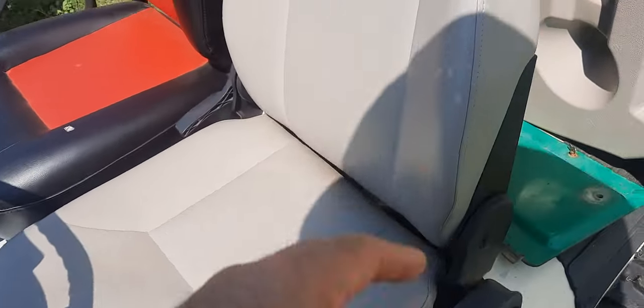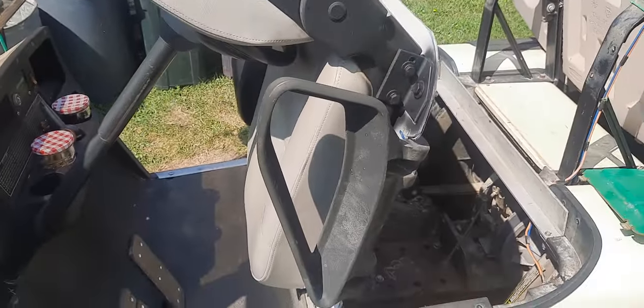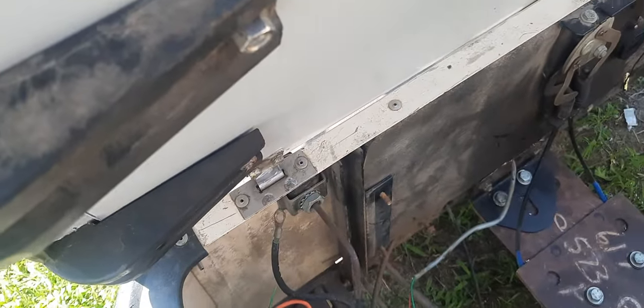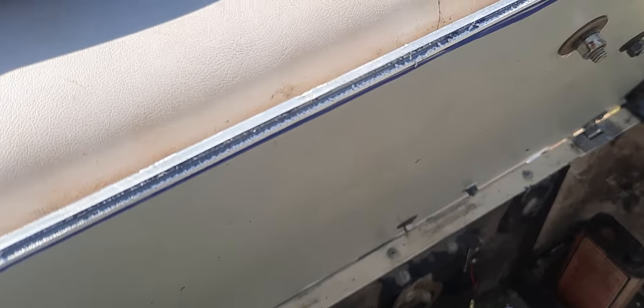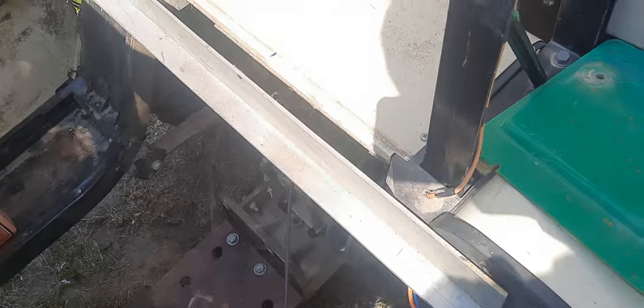It works just like the old seat did on the golf cart. I'll flip it up now — it's definitely a little bit heavier — and then it rests on the steering wheel. This is the inside of it here. You can see I reused the hinges and bolted it together, sandwiched together. I had to move a couple bolts because of the seat tracks — they were interfering.